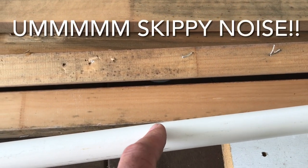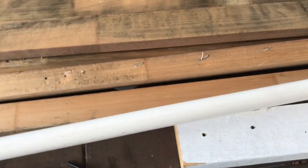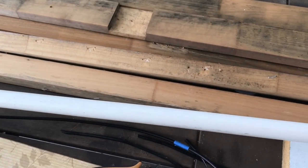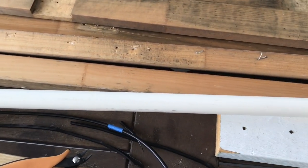Then we will run the coax down through the center of this conduit all the way to the very end — and hopefully we've got enough coax to do that. I'm not going to measure, I'm just going to hope.